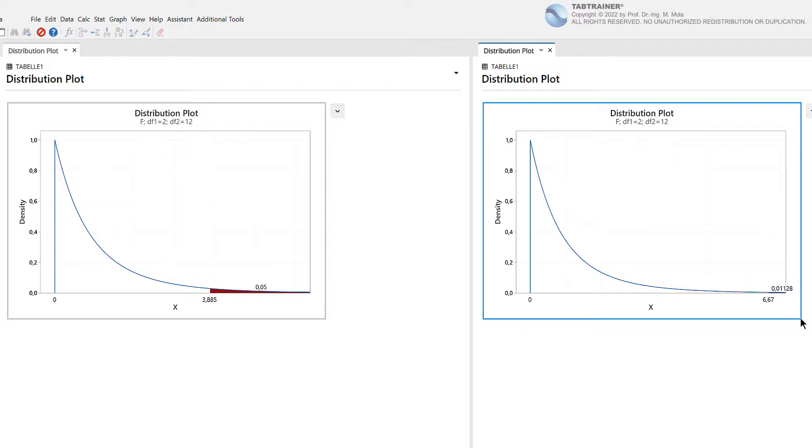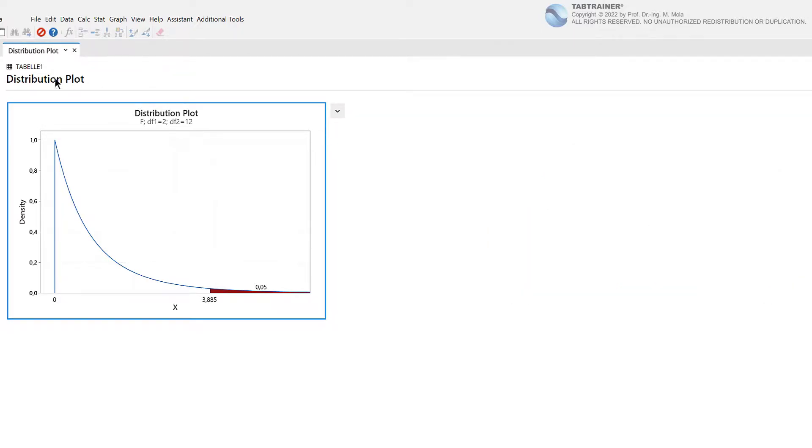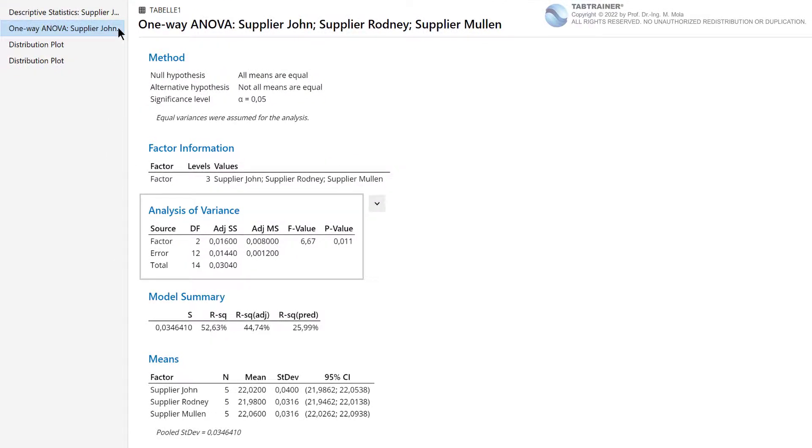At this point it becomes clear how important a sufficient sample size is, because sample sizes decide on the number of degrees of freedom. The more degrees of freedom we have, the more accurate our adjusted MS values become. The more individual values we have — the more information we can extract from our samples — the more precise our adjusted sum of squares estimates become for describing the variances within and between the factor levels. In extreme cases, if the proportion of variation between suppliers were maximum and random variance minimum, we would be forced to reject the null hypothesis.